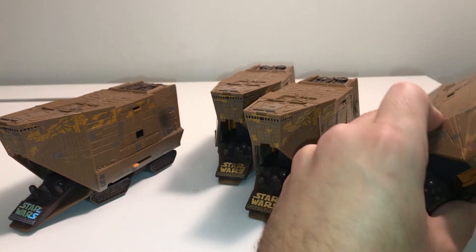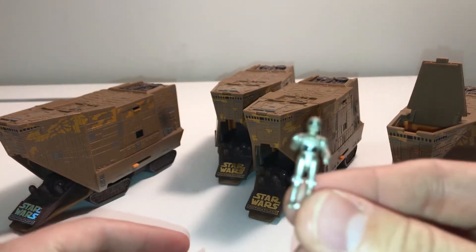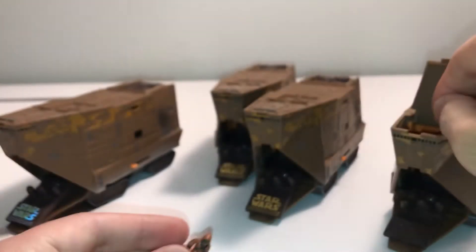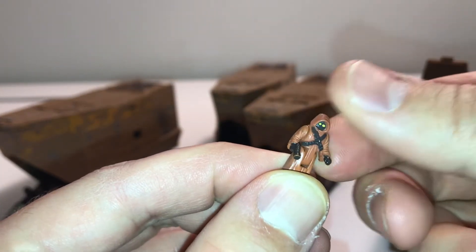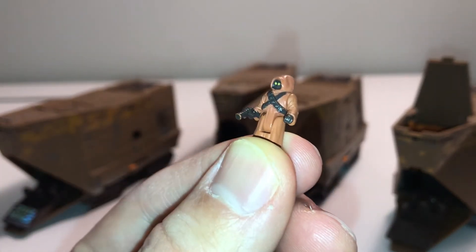The cockpit opens and you get two figures inside: a scavenger droid and a Jawa. Here's the droid, and here is the Jawa. The Jawa is actually holding a gun. There's another Jawa that comes in the battle packs that does not hold a gun — this one is holding the gun in one hand.